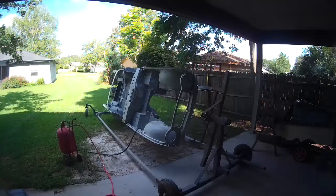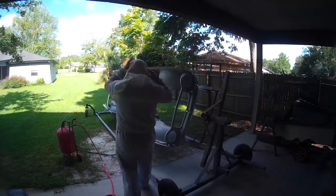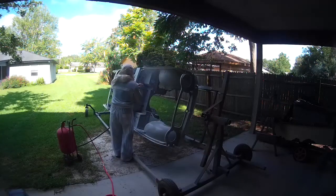Hello everyone, here we are continuing the Triumph TR-250 tub repair.